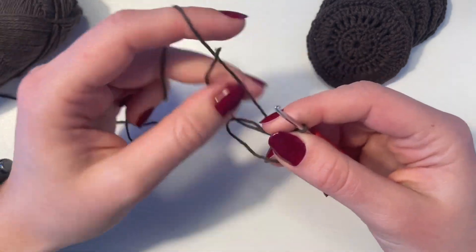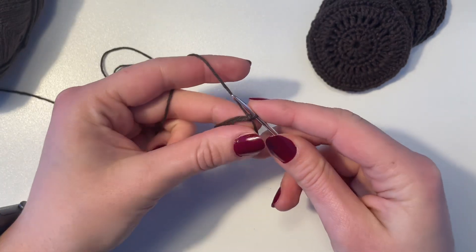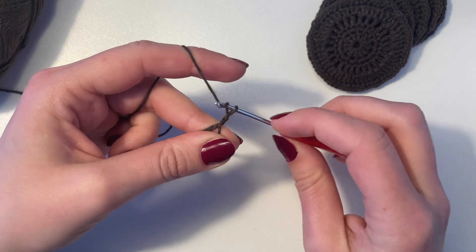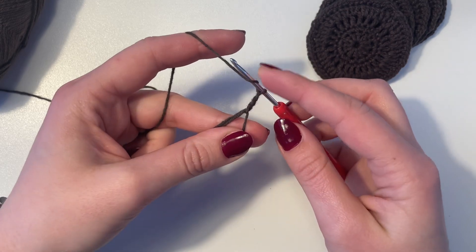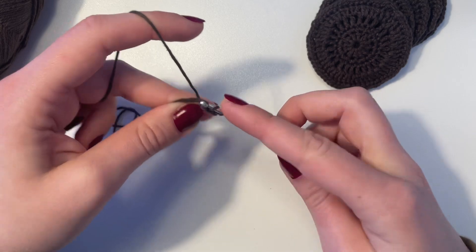So now we have our magic circle, and we're going to do two chain stitches — one, two — and then you're going to work double crochets into the circle. Yarn over and go into the circle.